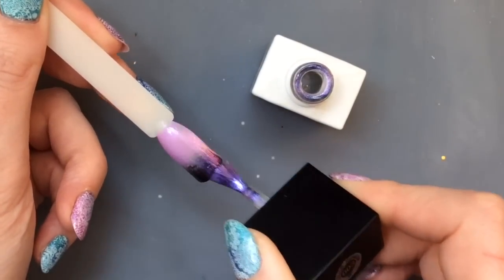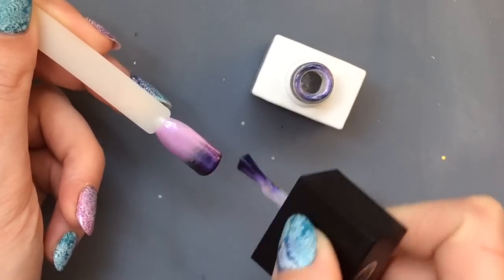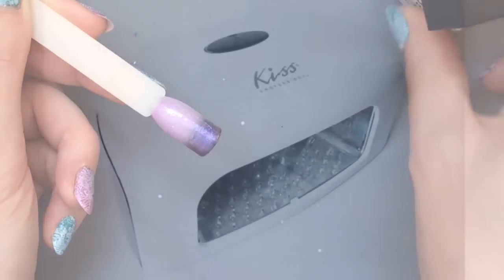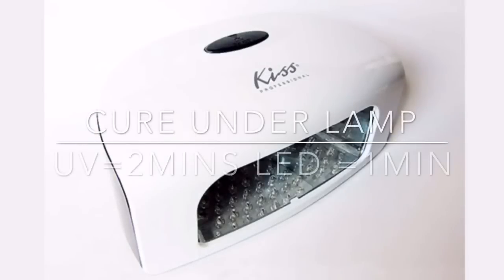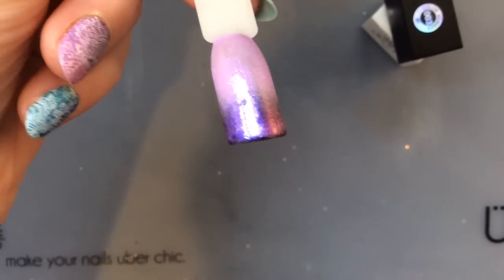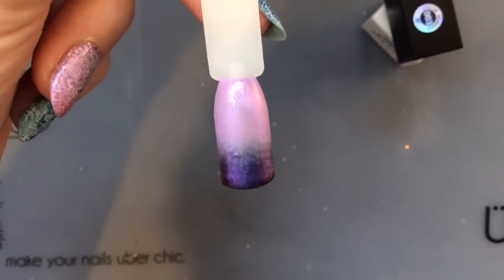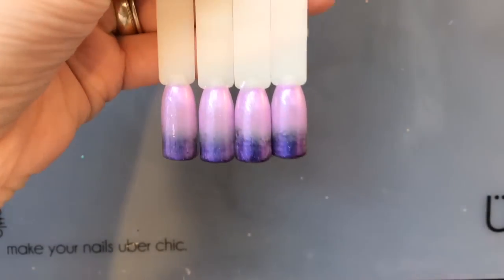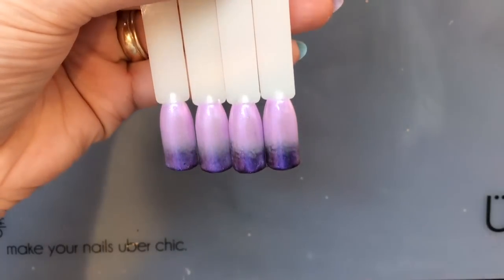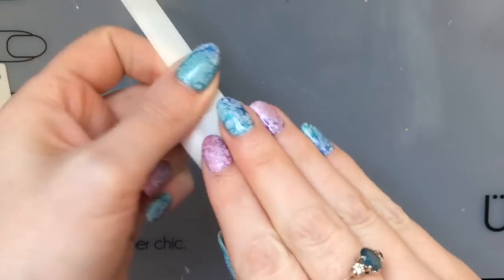I am putting this beautiful chameleon polish that got sent to me from Born Pretty for review. I love how it changes the black to a really nice deep purple — it's almost like two-tone, you can see blue tones in it as well. It's stunning and it just smooths out that ombre as well. So that's it on all of the nails.